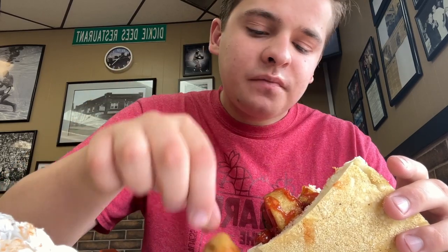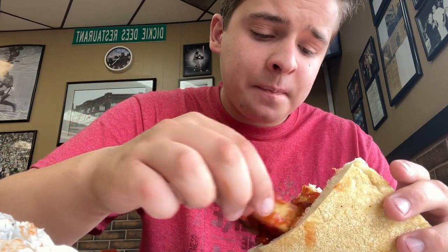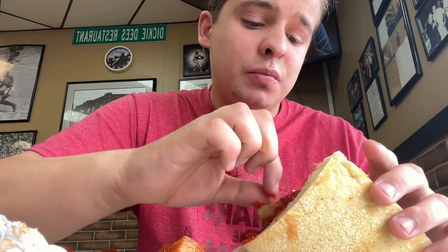They put too many potatoes on here. I'm going to take some of them off, just because it's too much.